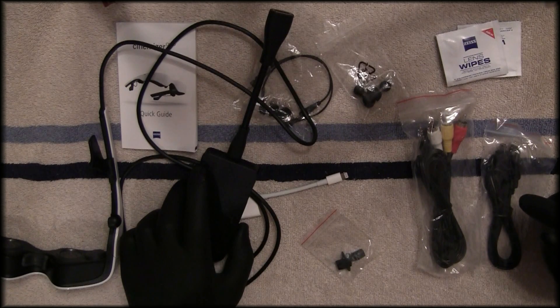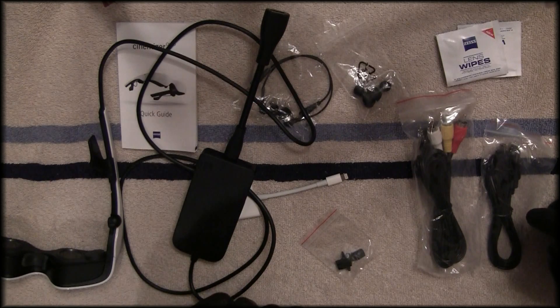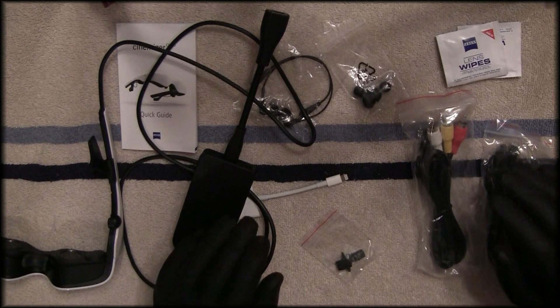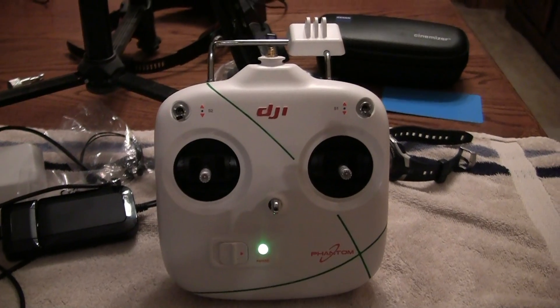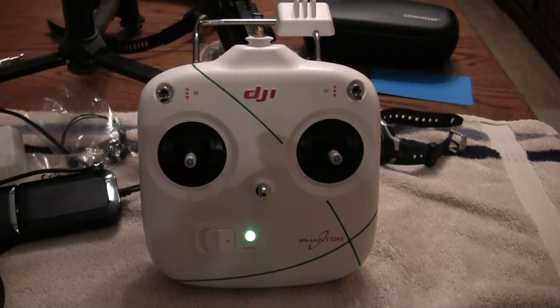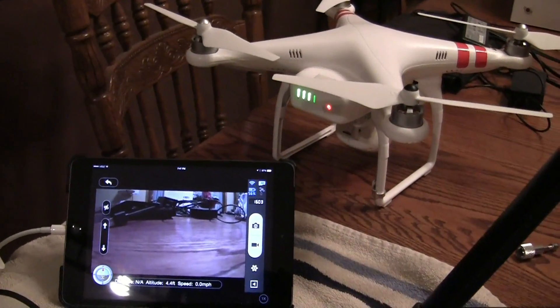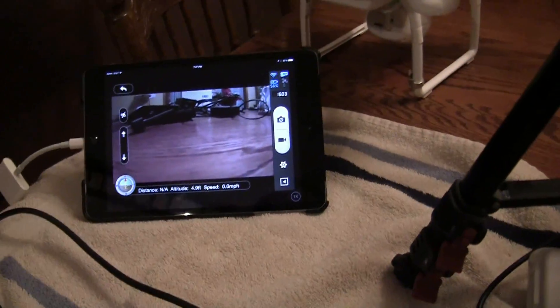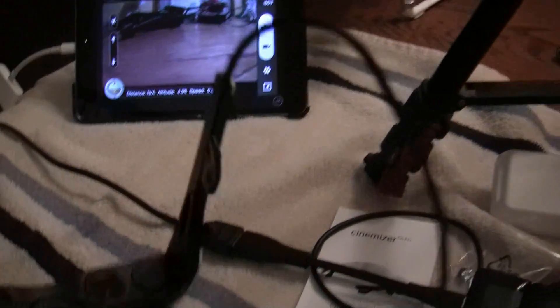What I'm going to do next is fire up the Phantom Vision camera and the iPad app and try to get some pictures of the app displayed on the goggles. I had a hard time getting it to focus earlier, so let's see if I can get a better shot this time. I've got the transmitter fired up along with the Phantom and the app is running.